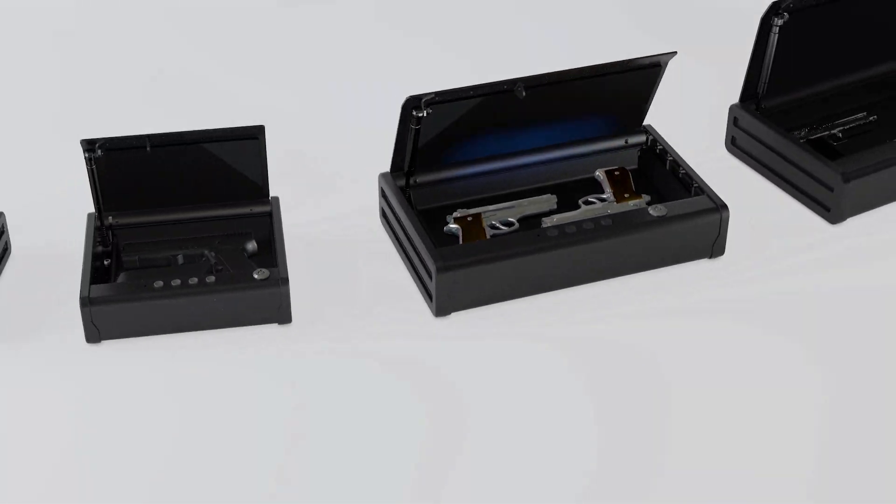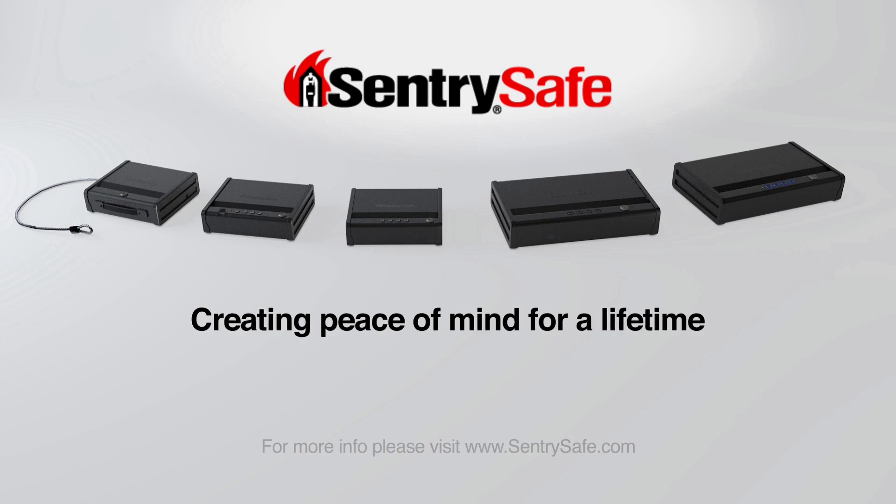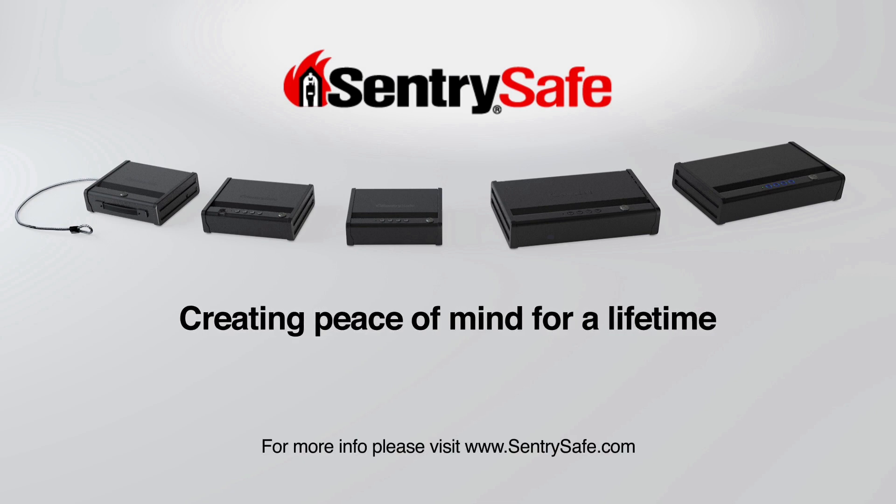SentrySafe pistol safes are on the leading edge of tactical firearm storage. SentrySafe — creating peace of mind for a lifetime.